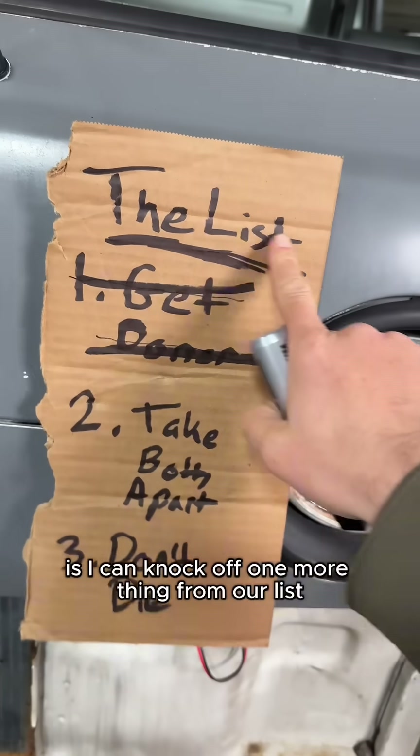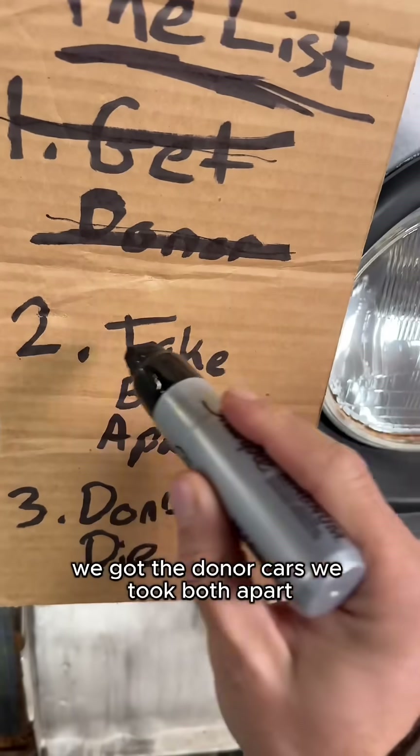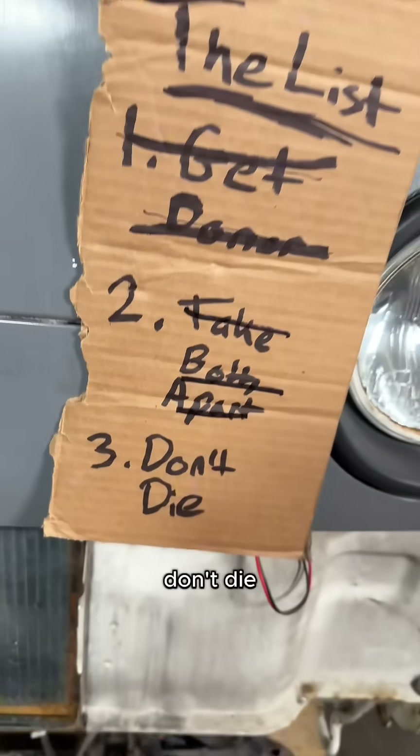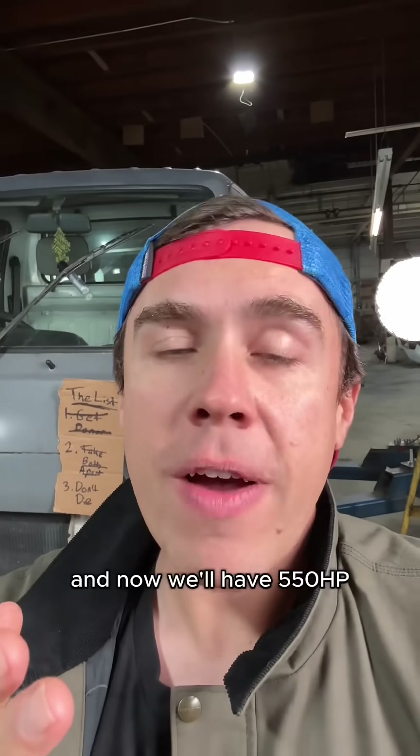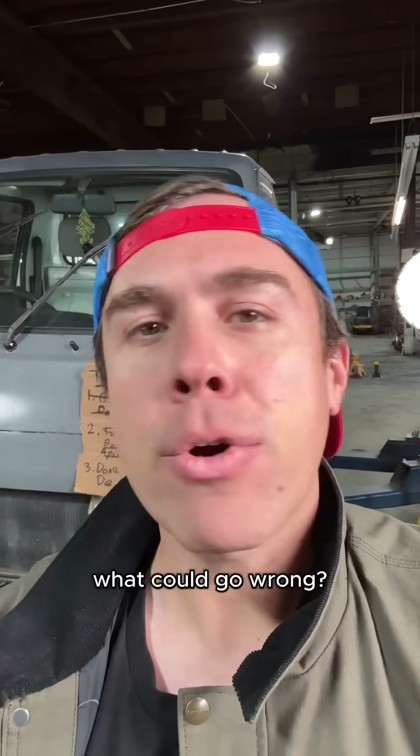That means I can knock off one more thing from our list. We got the donor cars, we took both apart, and now the third item: don't die. That third one's actually harder than it sounds, because this truck was designed for 38 horsepower and now we'll have 550 and it'll run tens in the quarter mile. What could go wrong?